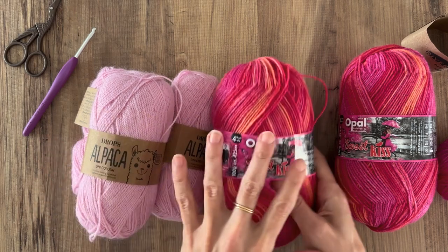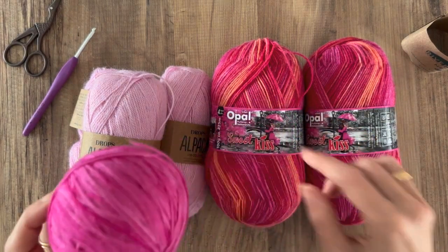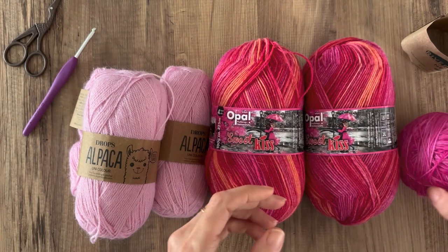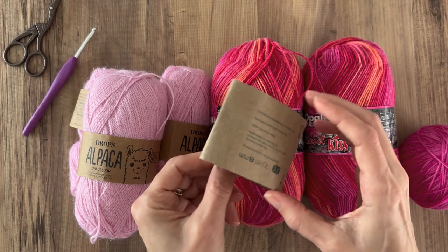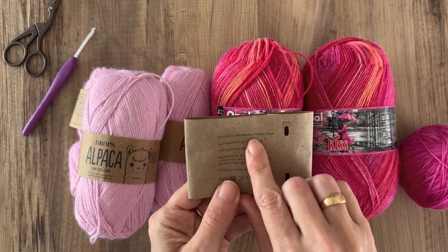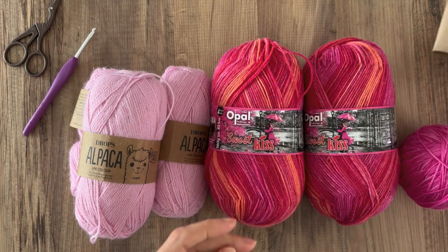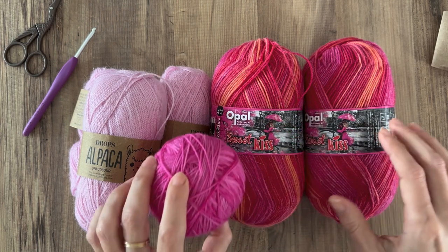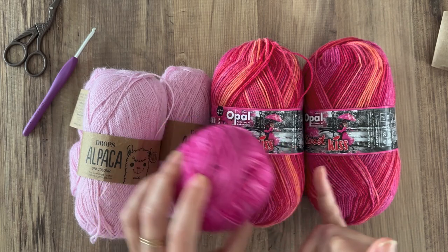I'm looking at doing some big stripes between those two with a third yarn in between. This yarn is a beautiful pink — it's a Rivernitz yarn called Neen, four ply and 100% bluefaced Leicester. It's a beautiful yarn; this is what I used for my Pair It Up hat and mitten set, and I thought it might work as a thin stripe between the two colours.